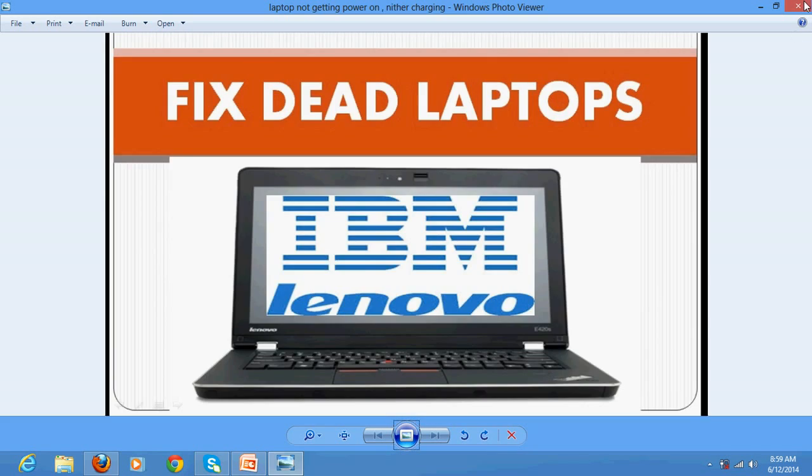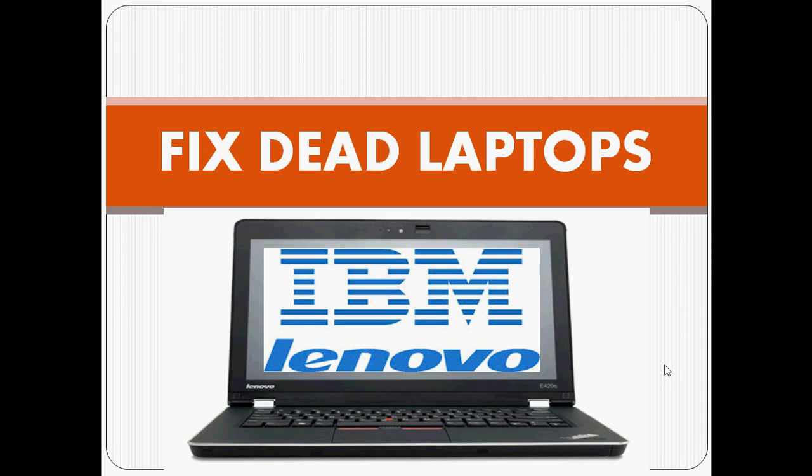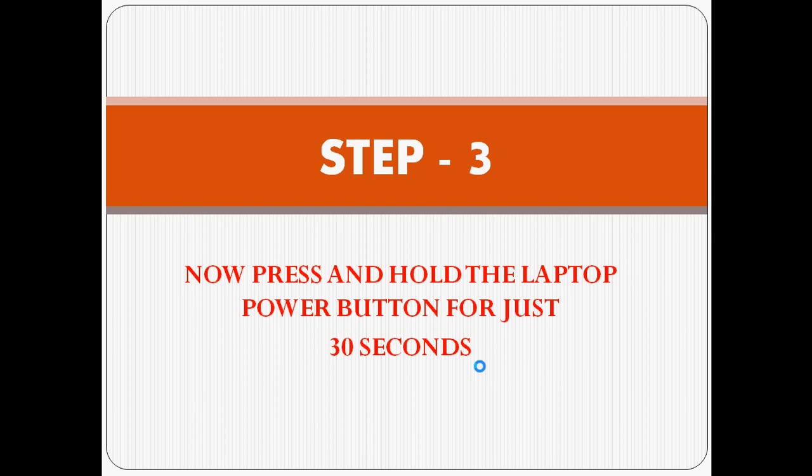They have given a secret code for this kind of problem. Step one: remove the laptop battery and the charging adapter first. Second: press the laptop power button ten times with an interval of one second between each press.